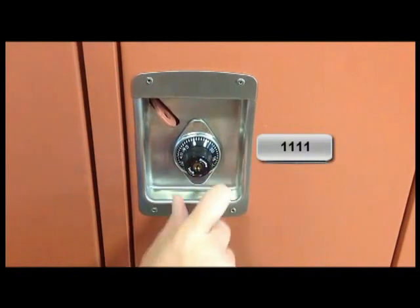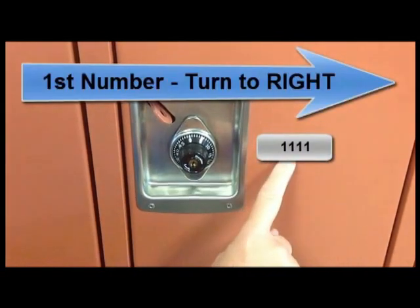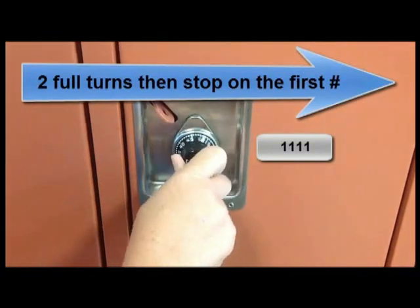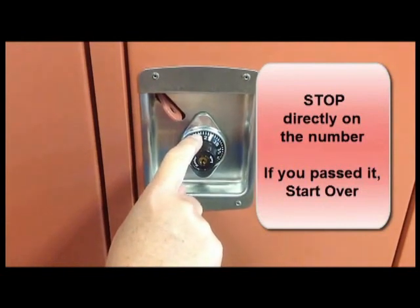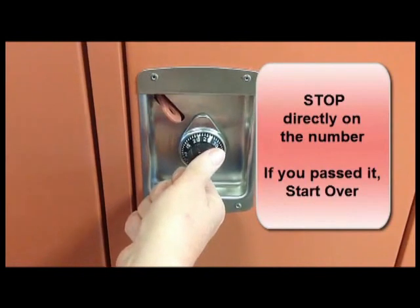To open your locker, you will turn towards the right for the first number. The first number you're always turning towards your locker number. You're going to turn right two or more whole turns and stop at the first number, which is 23. You need to make sure you stop right on the number. If you go past it, you will need to start over again.